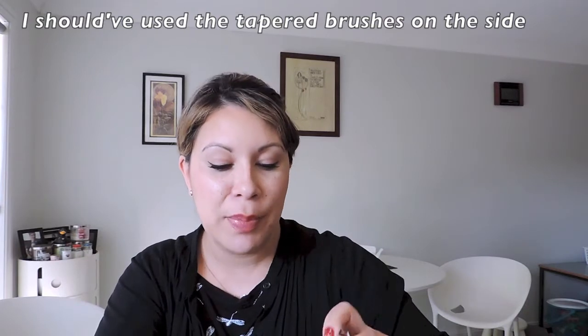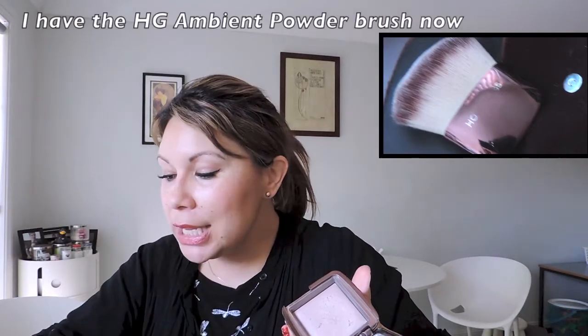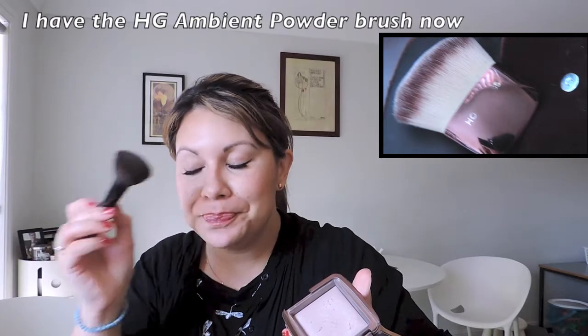I made a mistake when I first started using the powders — because they're very soft and you get quite a lot of product, I was using a very fine tapered brush and I literally just hacked the powders. I suggest using a fluffier brush, a kabuki, or even a flatter one where you can get around the powder. Go very, very lightly — the powders tend to puff up everywhere.